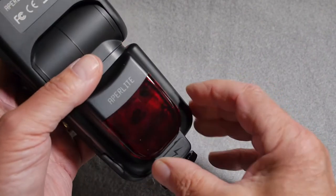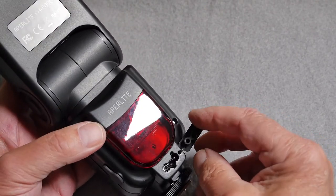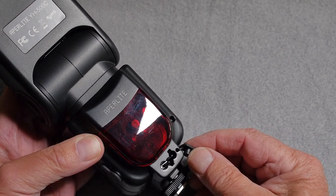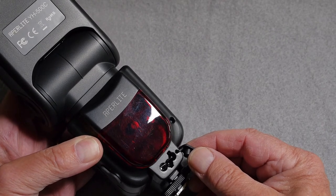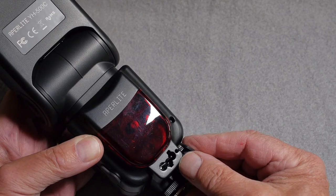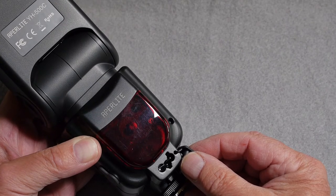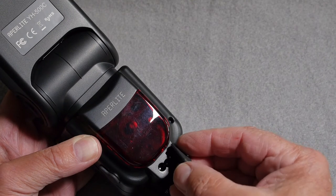The unit can be powered externally, but unfortunately this is a Nikon Speedlight compatible power socket, even though this is designated for a Canon compatible camera. So be aware — if you have the facility to use an external Canon charging circuit, it will not fit this flash unit.